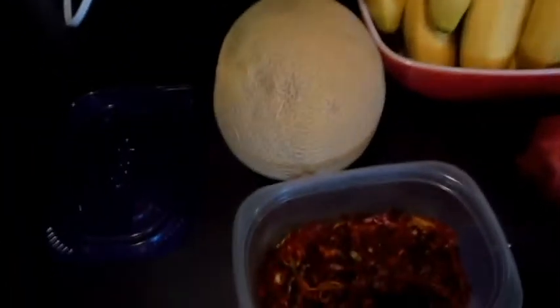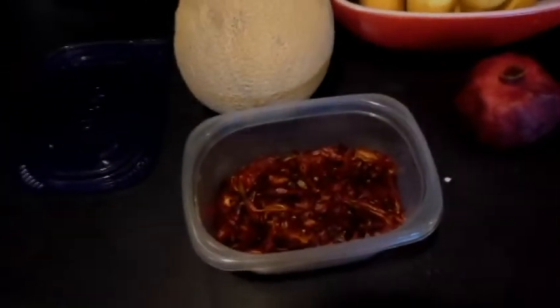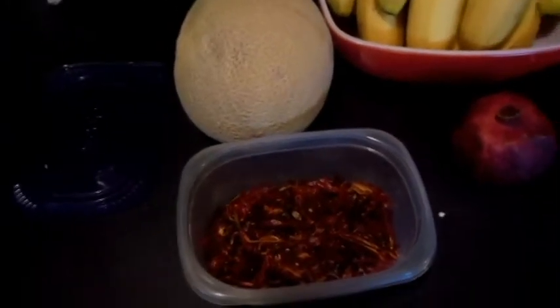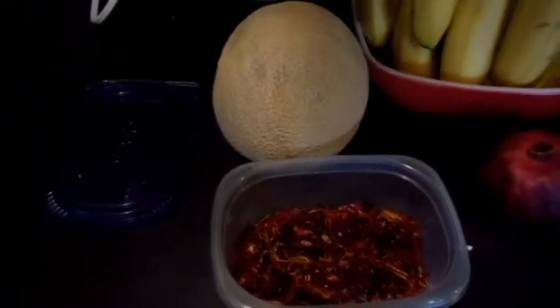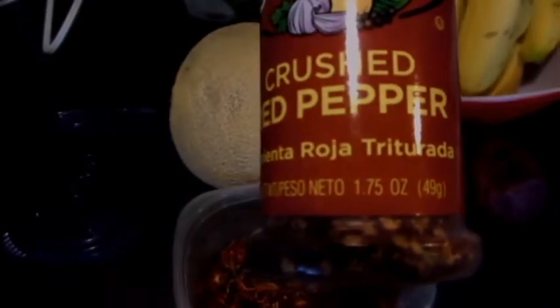Over here in my seasonings, as you can see, we've got crushed red pepper. This is exactly what it's going to be, except mine is going to be completely organic — no pesticides, nothing. I don't know if they use pesticides in this other crushed red pepper, but mine's going to look just like that in just a second.